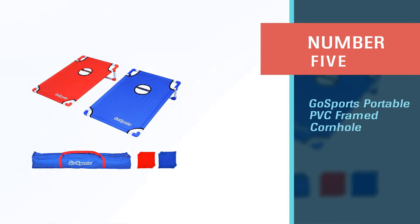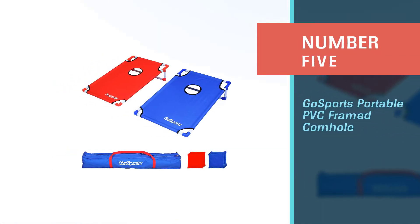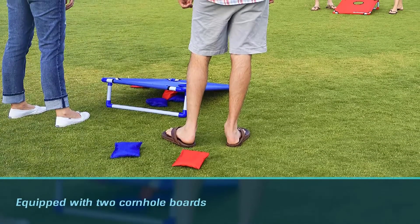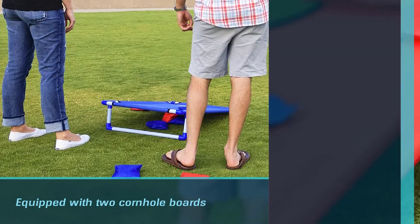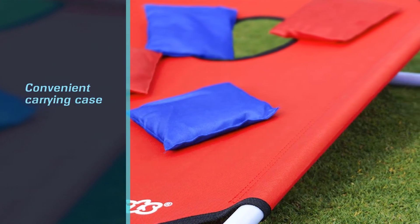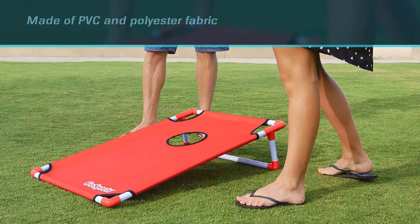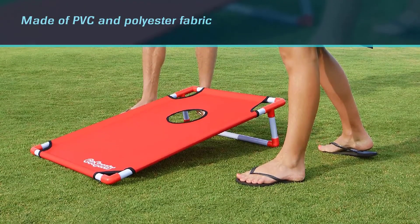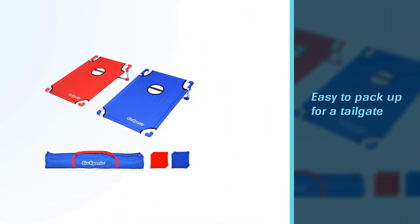Number five: Gosport's Portable PVC Framed Cornhole. Equipped with two cornhole boards, eight bean bags, and a convenient carrying case, this cornhole set is really meant to be played on the go. It's made of PVC and polyester fabric, which makes it easy to pack up for a tailgate, beach day, or family barbecue. At just 10 pounds, the lightweight set folds up easily and fits nicely in a compact travel case that you'll have no problem fitting into your car or carrying for a brief walk to your destination.